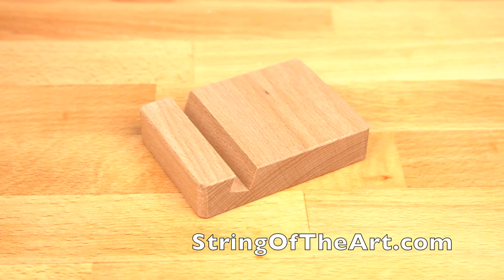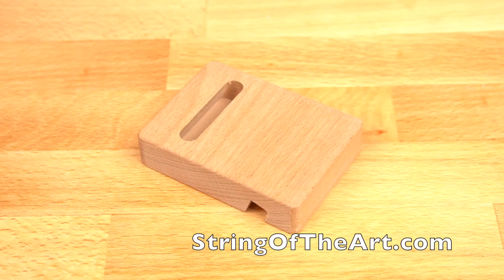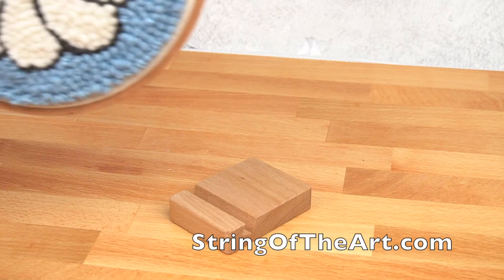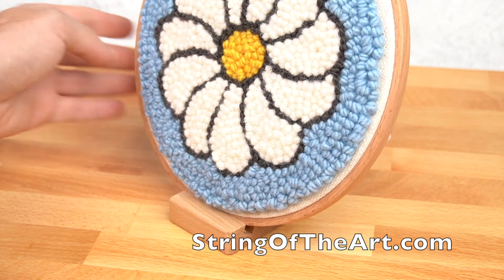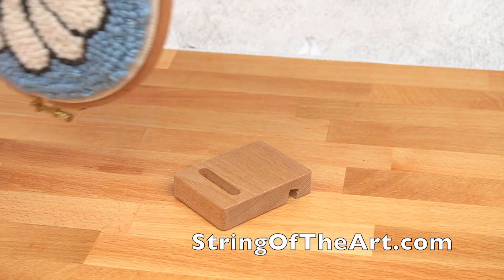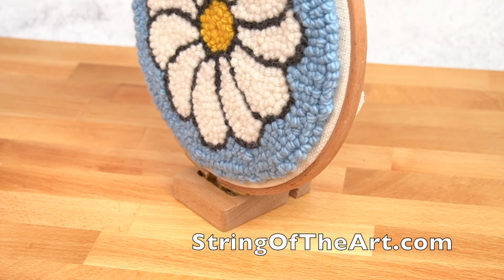At String of the Art, we also sell, in addition to the kits, our punch needle display blocks. Instead of hanging your punch needle on a wall, you can place your punch needle in the display block.